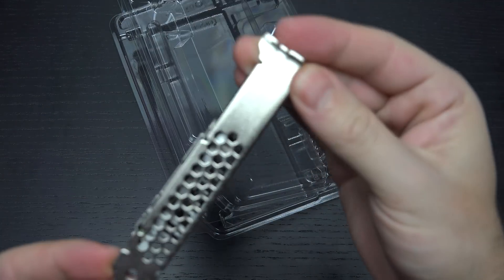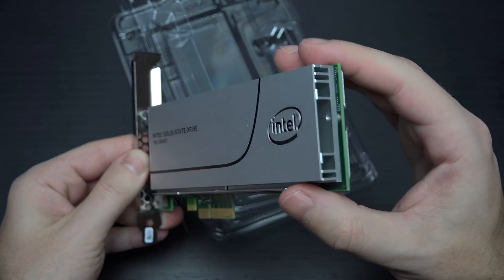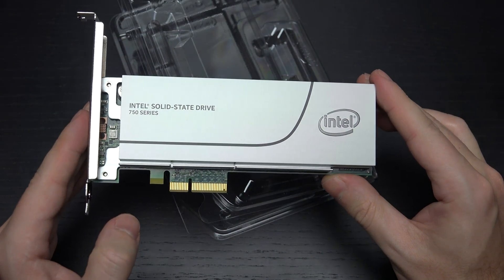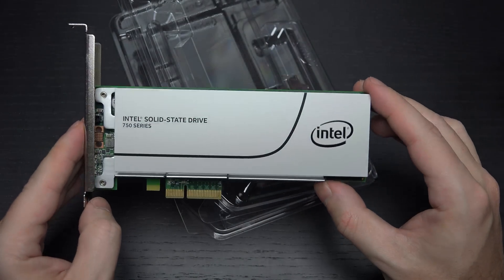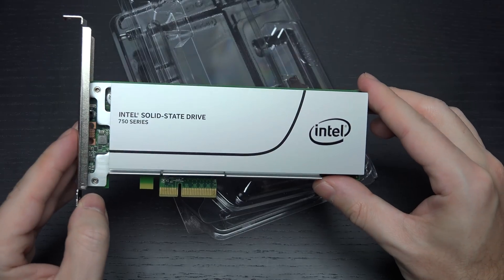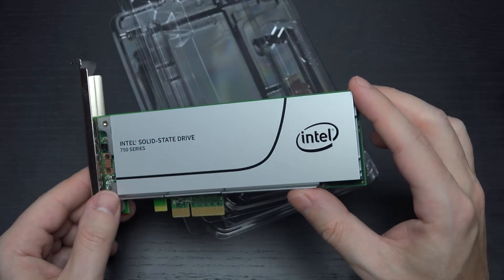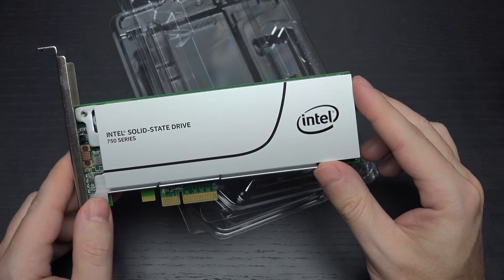Intel claims this takes up half a PCI Express slot bracket. I'll have this sitting above my Titan X. I'm not really worried about temperatures and it getting cooked, because Intel made this with performance in mind and they recognize that something like this is likely going to be very close to a GPU that inevitably gets very hot. The speeds — having over 2,000 MB/s on the read side and around 1,800 on the write — is just mind-numbing.